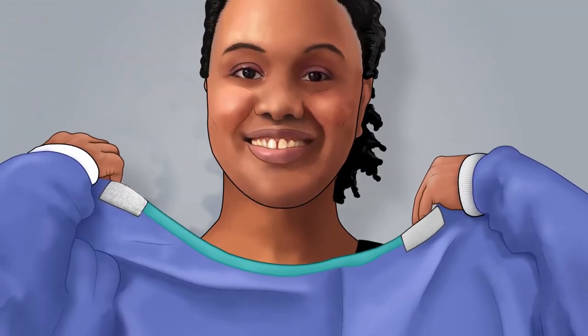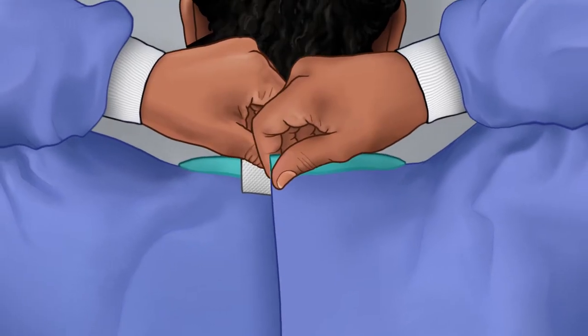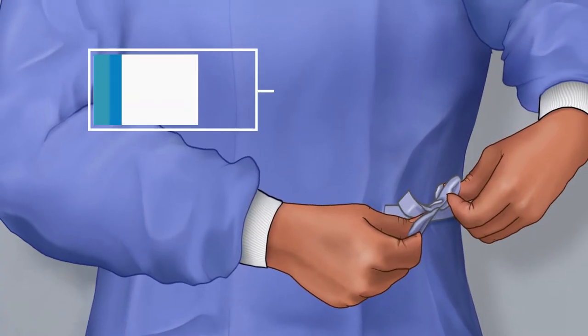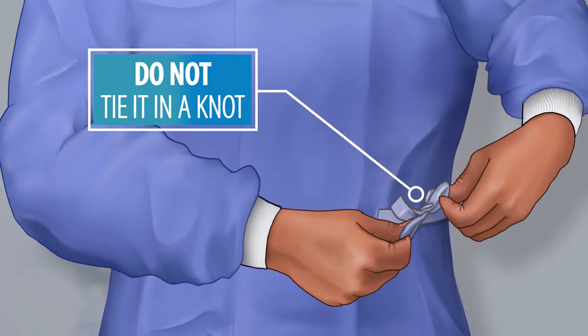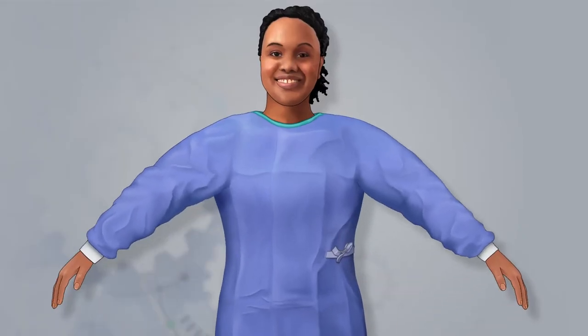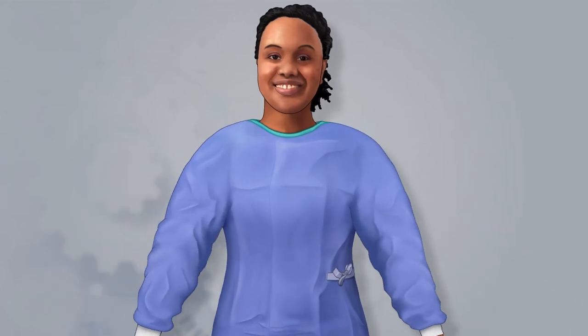Next, pull on the gown, fastening it securely behind your neck and back or side. Do not tie the knot or fasten it so tightly that you cannot easily remove it later. Make sure the gown fits well to allow for easy movement.